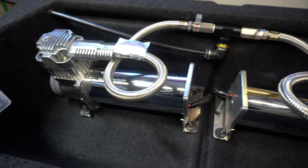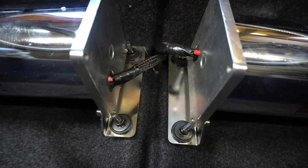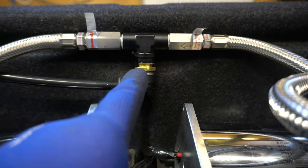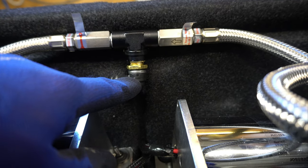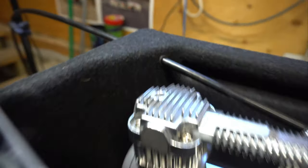We got the compressors mounted. The wiring — I put some black loom over top of it, ran it through the back side, and then mounted the T-fitting with the two leader lines coming into it. We have our angle 90-degree fitting fed into the airline, and I ran it through a grommet out of the box.